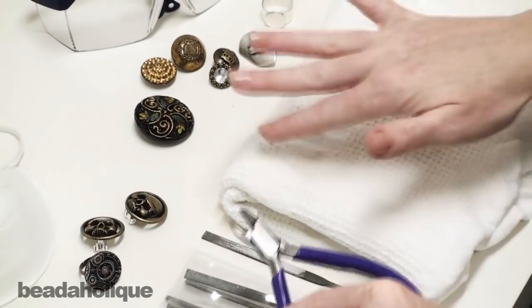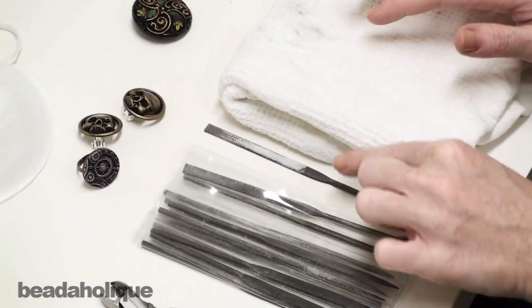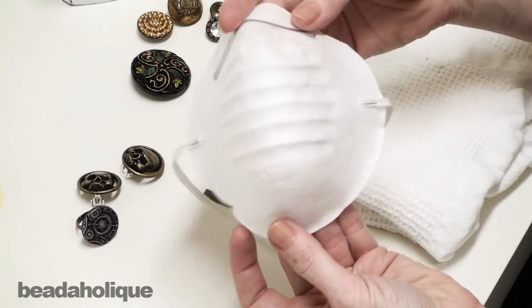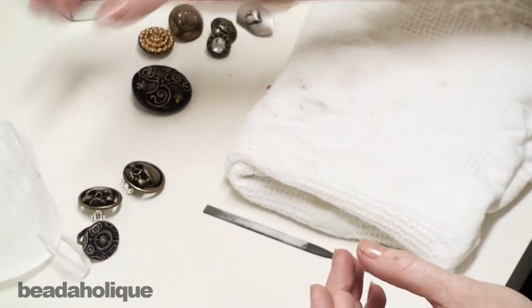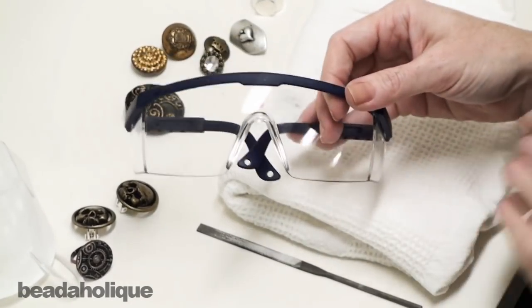Just remember, the older and cruder the pair, the better. You're going to need a file — I have my diamond file set right here. You're going to need a dust mask; I got mine at a painting or hardware store. You're definitely going to want to don that. You're also going to want some safety goggles, because when you're snipping off that back side it has a tendency to fly.